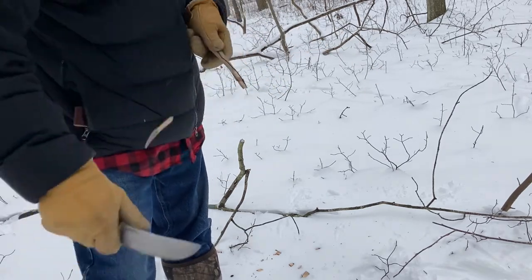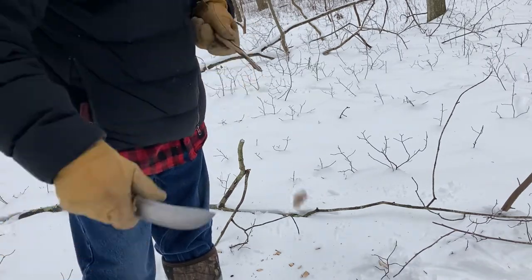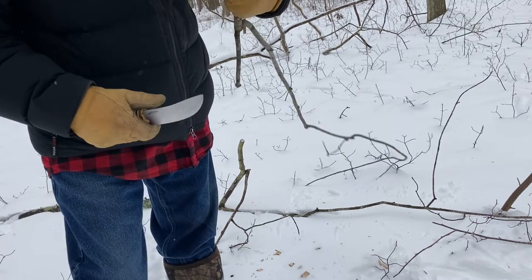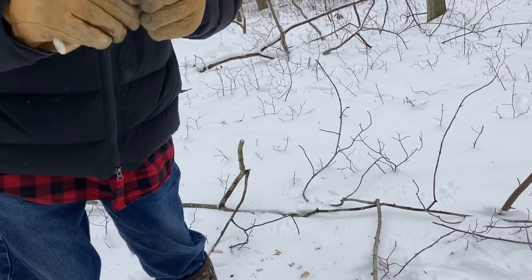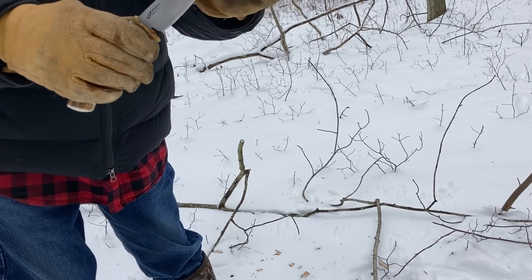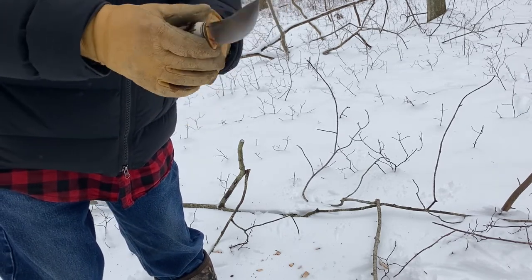Tent stakes and the like. And if you're processing game, you've got that nice swoop to the front here — hopefully that's coming through on camera. Nice distal taper.